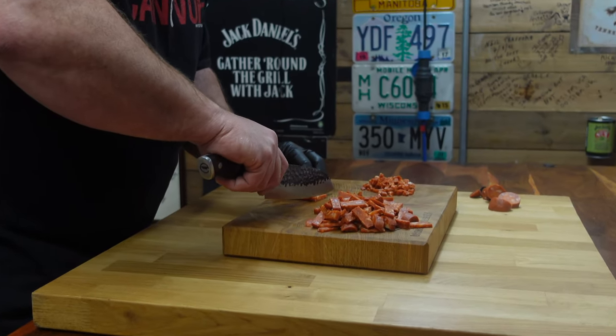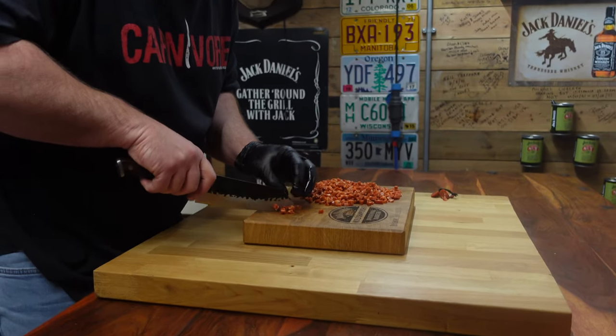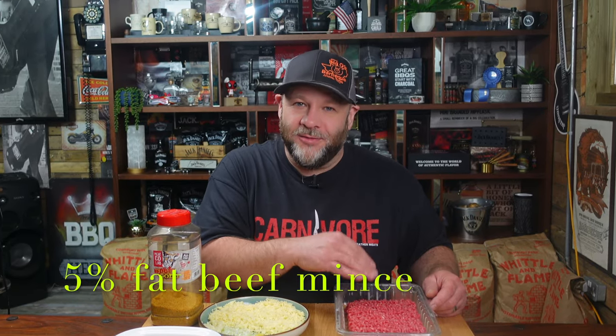What we did is we finely chopped up some chorizo sausage. That is going to add a lot of flavor and the oil from the chorizo sausage will definitely make them juicy and succulent. I've gone for 5% fat mince purely because we've got the chorizo and the oils that are going to release. You don't need to go high fat on this.